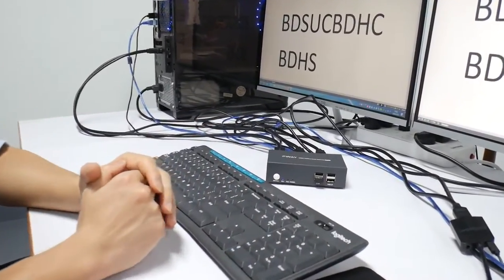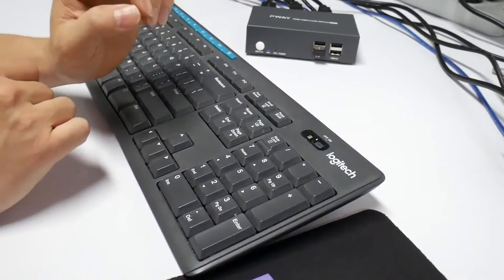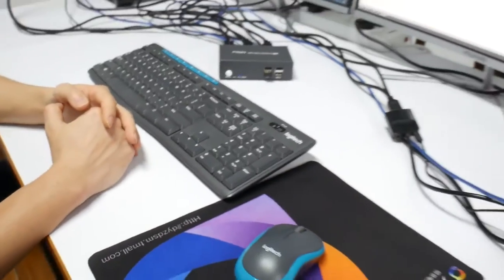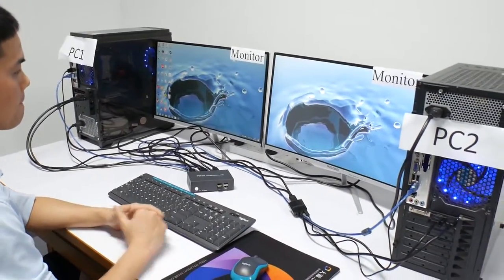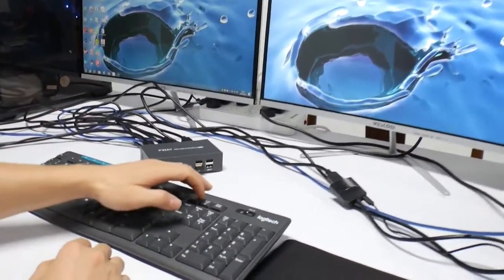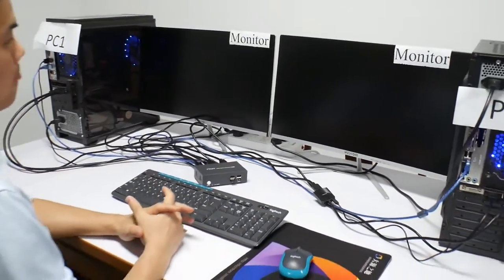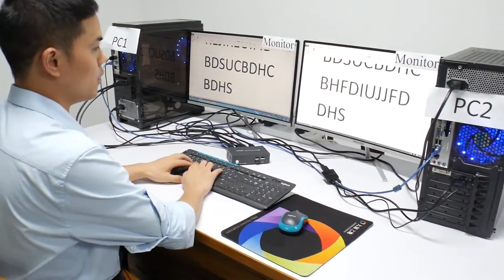Now we press Scroll Lock, Scroll Lock, and then the number. Scroll Lock, Scroll Lock, number two. Now we switch to PC two. You can see we can also go between two monitors. Now Scroll Lock, Scroll Lock, number one. Now we come back to PC one.